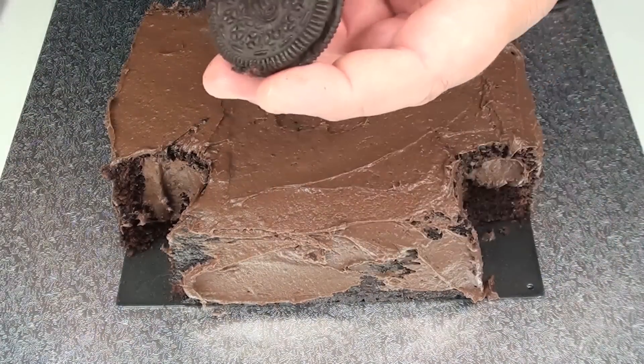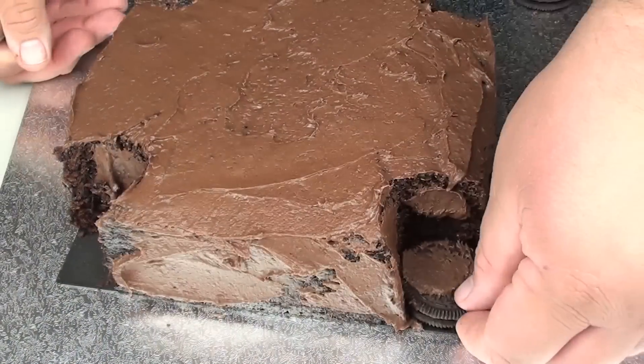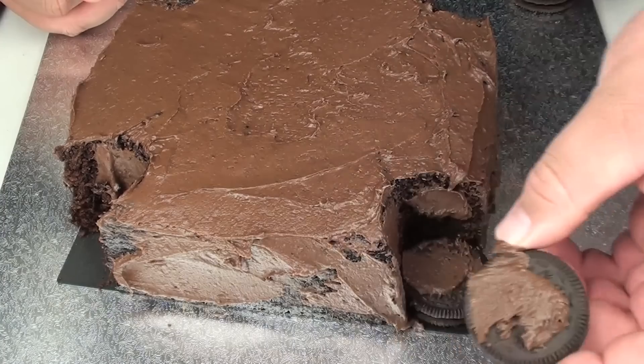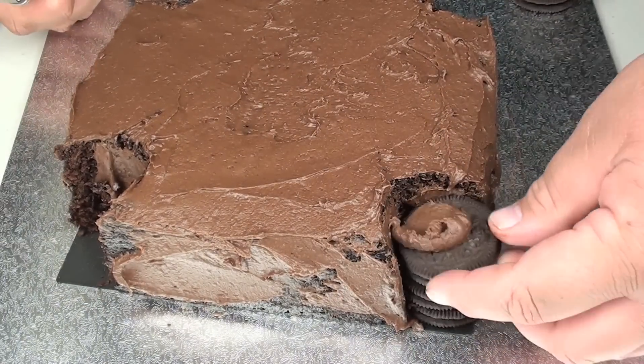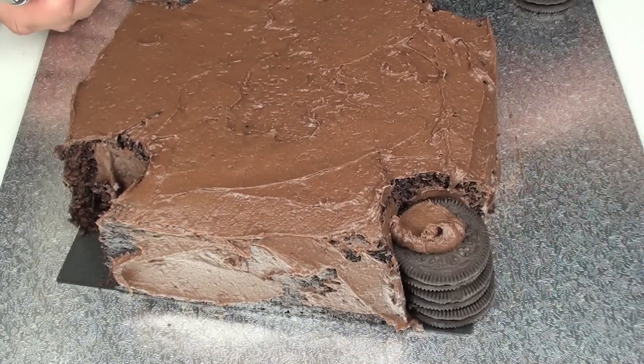We're going to start grabbing our Oreo cookies and place just a little bit of the icing on them, then place that just into the corner. Then put icing on another one — this will just help them stick together so they don't fall over. Just continue on until you get all your towers at a nice presentable height.